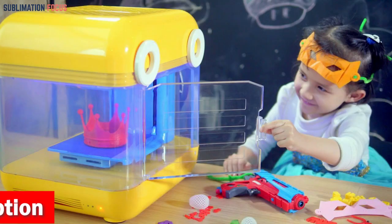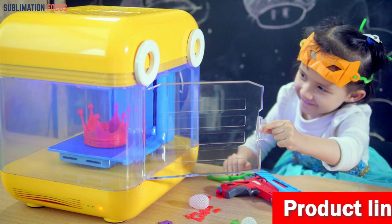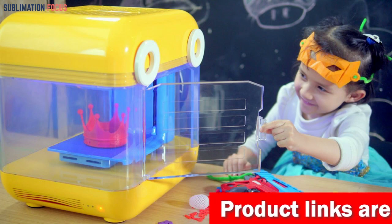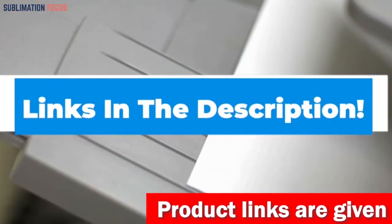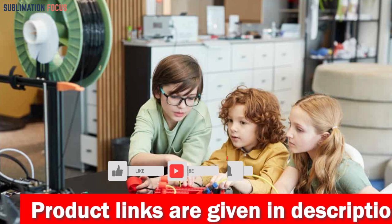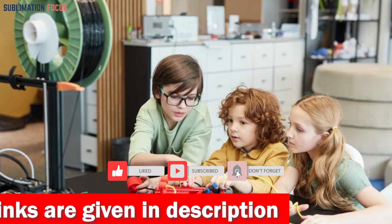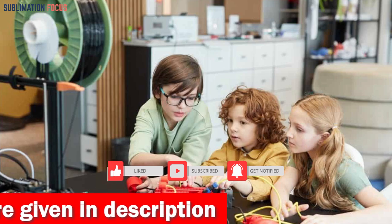That's all from us in today's video. Hope you enjoyed this overview of the best 3D printers for kids. If you like any of these best 3D printers, check out the link provided in the description box below to purchase them. Thanks for watching, and please don't forget to hit the like button and subscribe to our channel for more amazing upcoming videos.